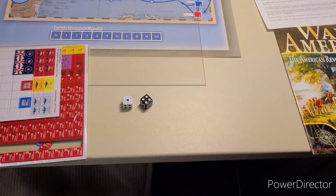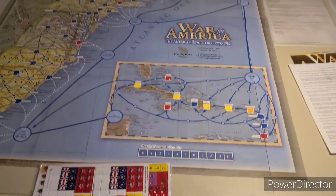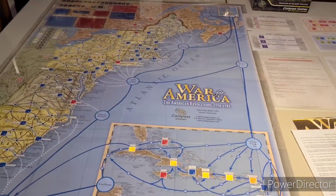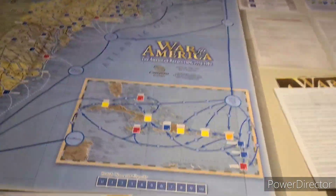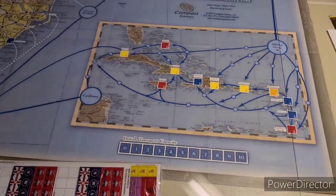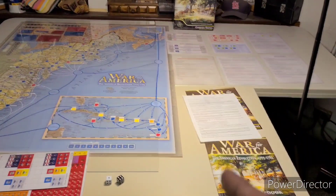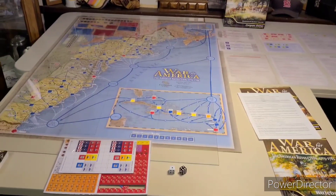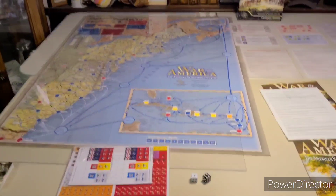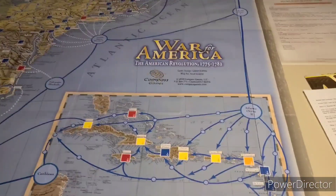We got another Mr. President on our hands here. Gilbert, what are you doing to us? Look at this monstrosity. This is my first Compass game. It doesn't fit my plexiglass all the way. It took two tables to get this thing on. I even debated whether I should play it on the floor. This is a goofy size too.